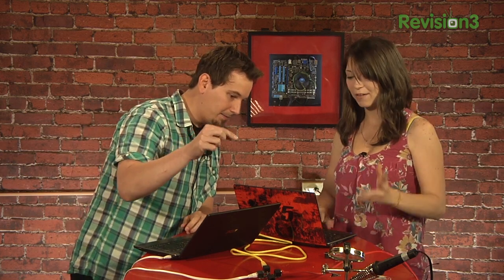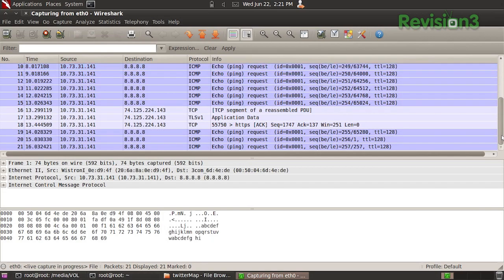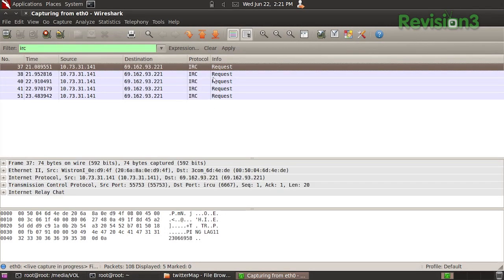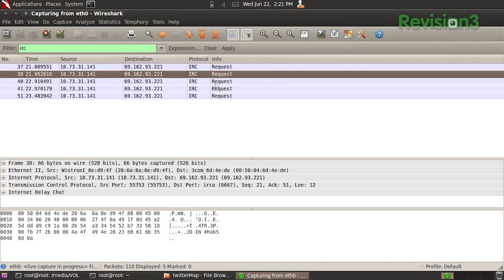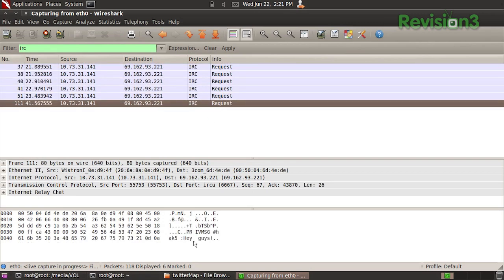So you're seeing everything that's going through your computer right now — all the things that you are sending out. For example, go ahead and pull up IRC on your machine. On my machine, I'm going to filter IRC. So we see IRC, a whole bunch of requests. Whatever the latest one is — oh, I just saw one pull up. Let's look at it. 'Hey guys.' You just sent that? It's working!